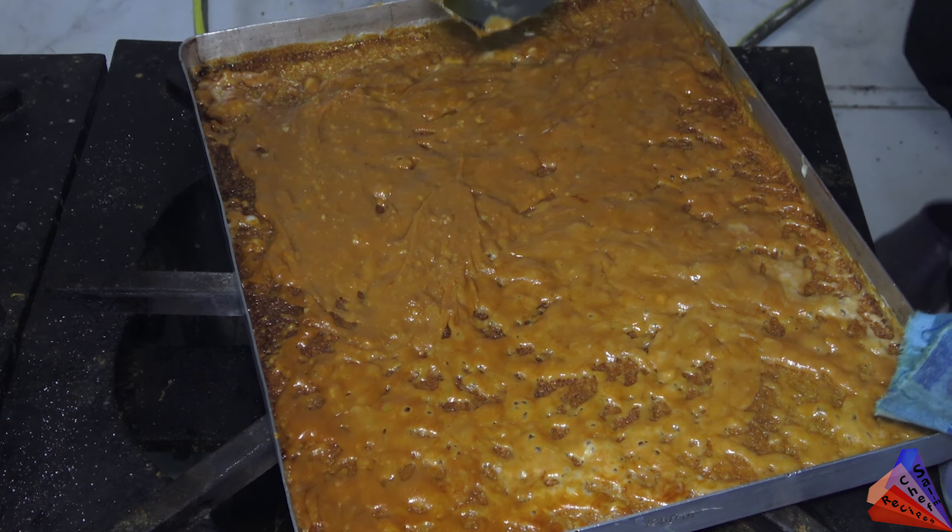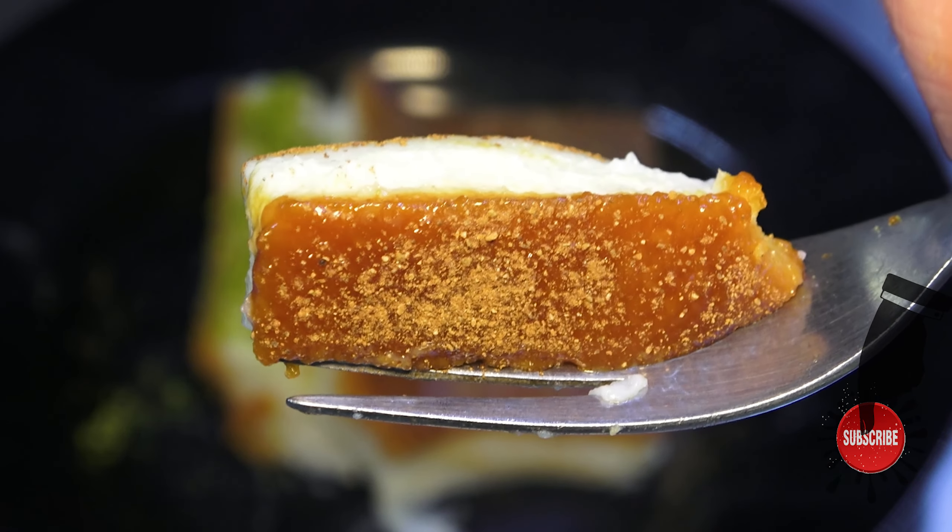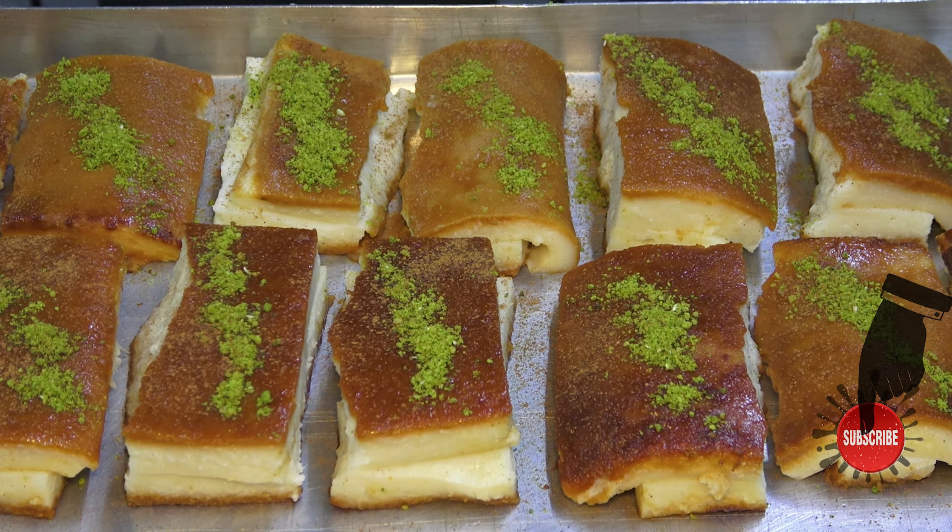I decorate the dessert by sprinkling some pistachios on it, then add some cinnamon on top. Now let's check the taste — yes, it is successful! It is light, the milk is dense, and we did not add any water — it is full milk. It was an easy and different dessert to prepare. I have made this dessert once before and this is the second time — it is very easy for anyone to make.